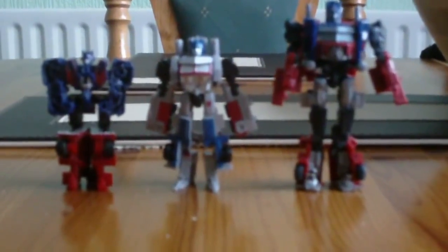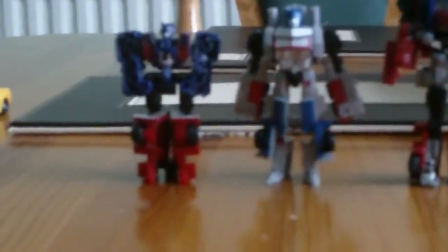Hello everyone, it is Speed Racer of Speed Racer 456 Feet Productions, coming to you with my review of Movie 1 Legends Class Optimus. So let's get this show on the road, and you join me now in beautiful 720 HD.